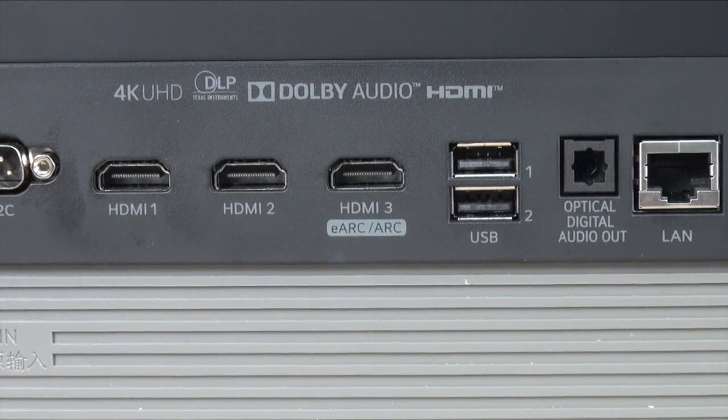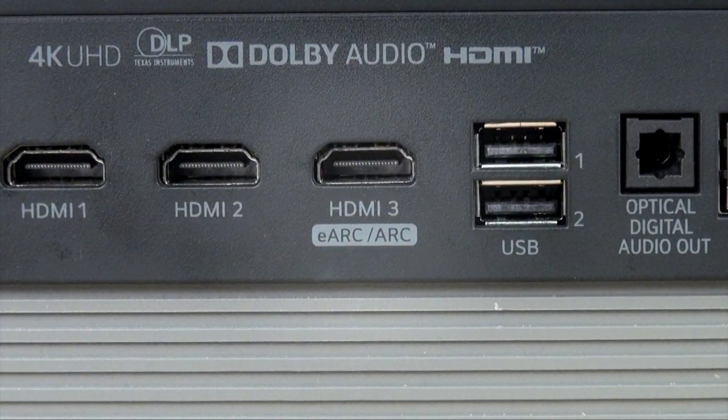One more thing worth mentioning about this projector is the HDMI 2.1 eARC connection, because that is not something we've actually seen prior to now in a projector. This is one of, if not the first projector with HDMI 2.1 capabilities, and we're supporting up to 24 gigabits per second. So you can run 4K, 10-bit, 12-bit through it — a really high-grade signal.